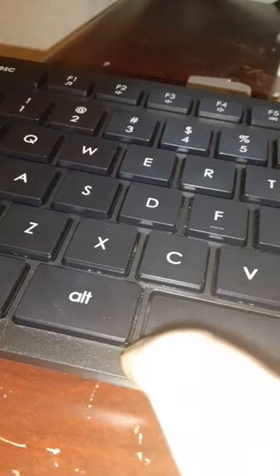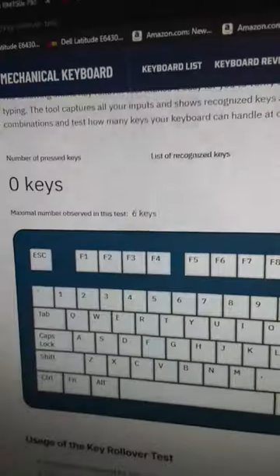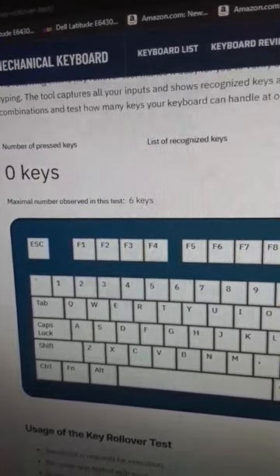And if I press the corner of the space bar, it does register. And you'd be surprised how many keyboards get that wrong. It has a maximum of 6 key rollover. I wouldn't consider it anti-slip, but it's pretty good for $14.